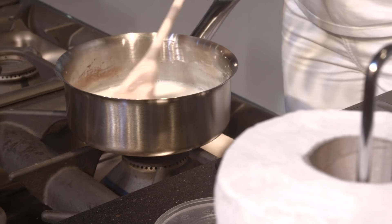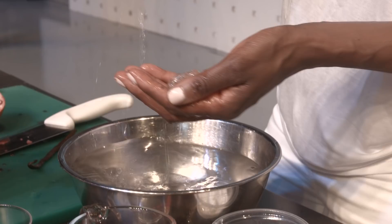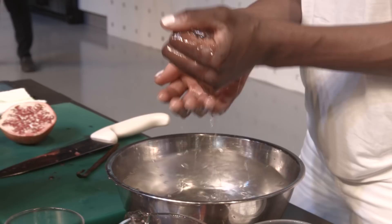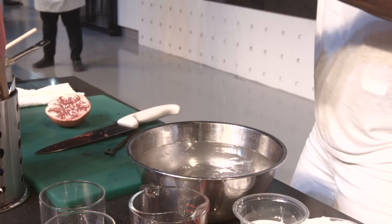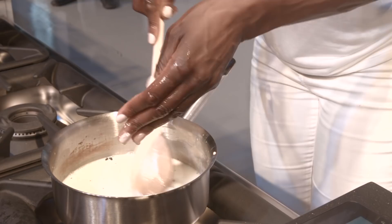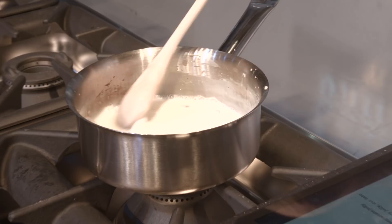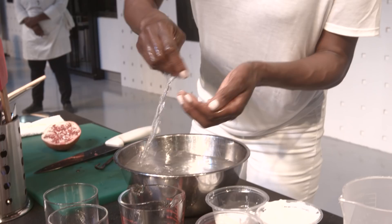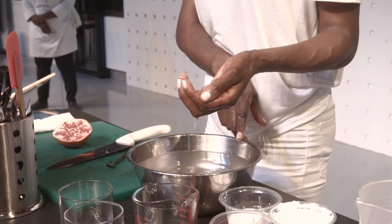Whilst the mixture is still warm, I'm going to add the gelatin. It's very important you get all the gelatin out of the bowl because it's clear and easy to miss — spend a minute fishing around. Here's the gelatin; squeeze out as much liquid as you can, then add it to your cream and stir. At this stage you can sieve it to remove any lumps. I left a whole vanilla pod leaf in there — just discard that. The amount of water used to soak the gelatin doesn't matter as long as it's enough to cover it.